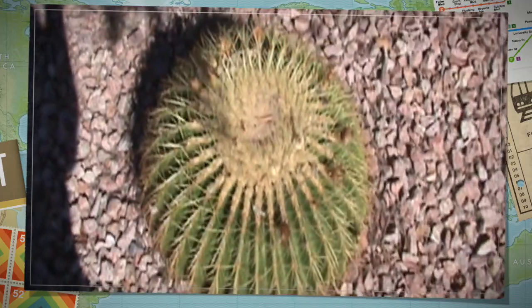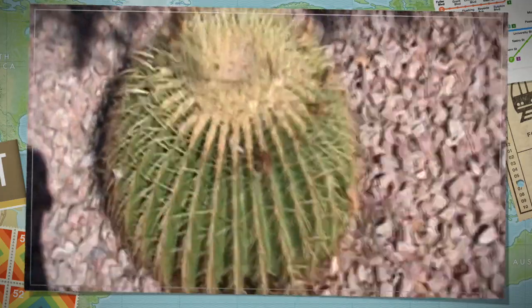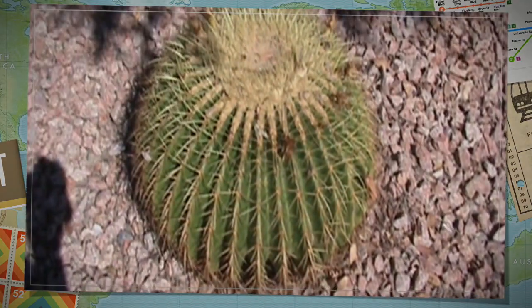It has straight, lightly colored thorns that also create a barrier of coverage, providing this cactus with its golden color. What a great cactus!